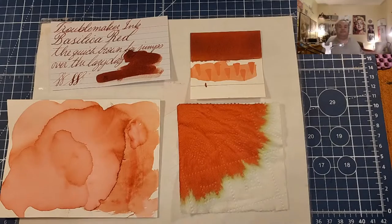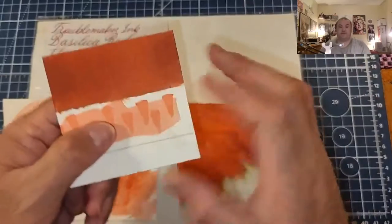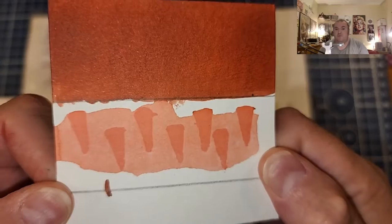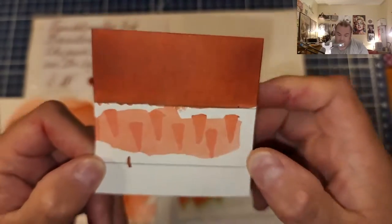Thanks go out to Gary and Kathy Scott for providing the sample for this review. I do it every time, I always forget. Here is our ink swatch and water resistance test — shows that I might not want to use this on the outside of an envelope for fear it may wash away.